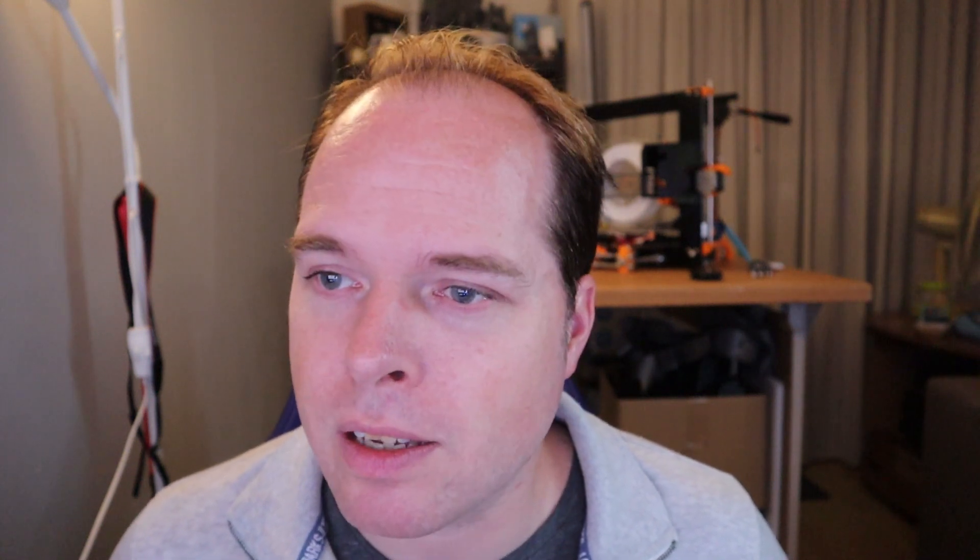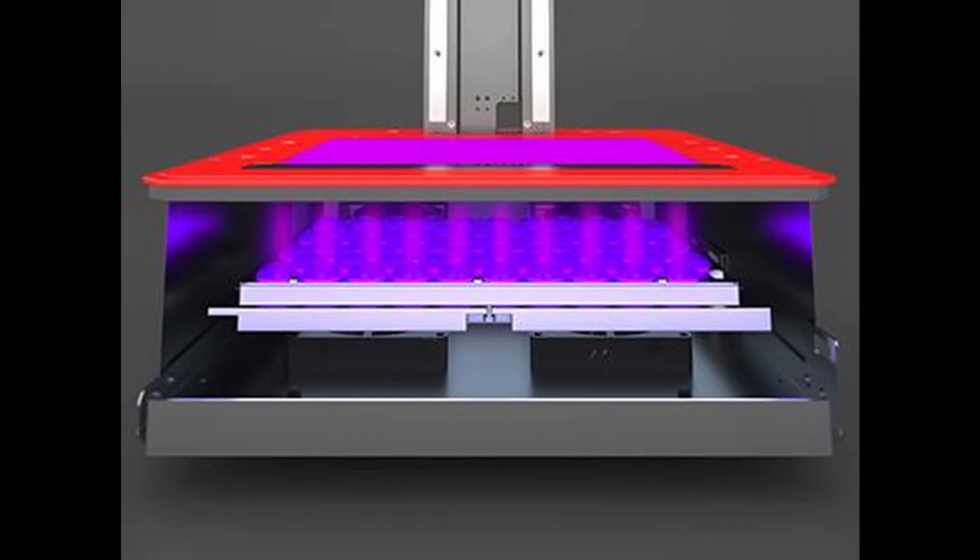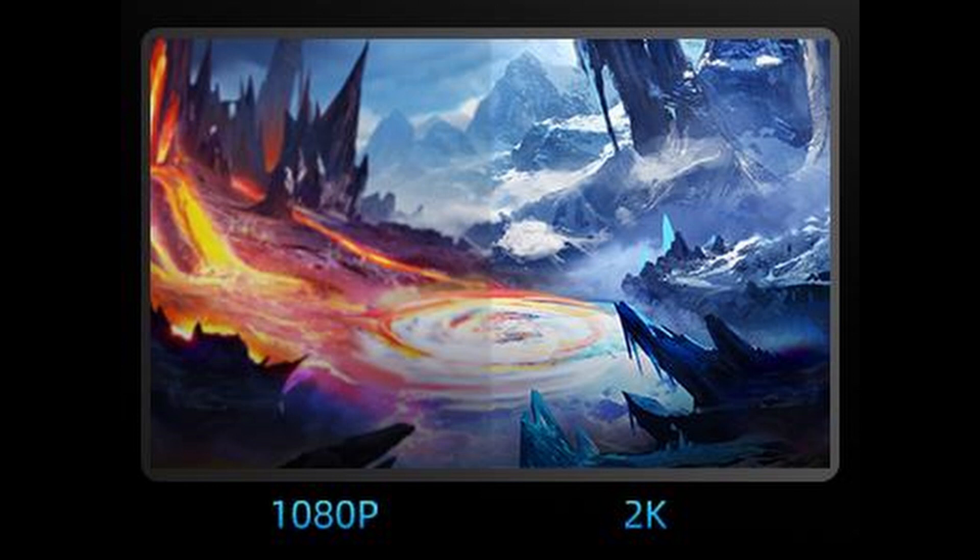Some other features of the Photon X: it has a safer design where removing the top cover stops the print. The exposure time is 3.5 to 5 seconds. It has a high-performance Z axis with a dual linear rail, increasing stability and reducing layer shifting. A new matrix parallel light source ensures higher quality prints. This resin 3D printer also comes with Wi-Fi connectivity and an 8.9-inch 2K LCD screen for better, larger prints.